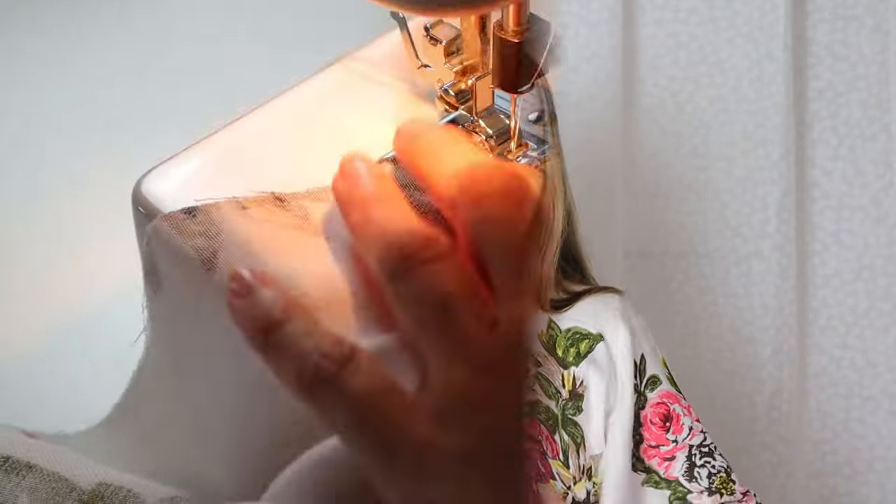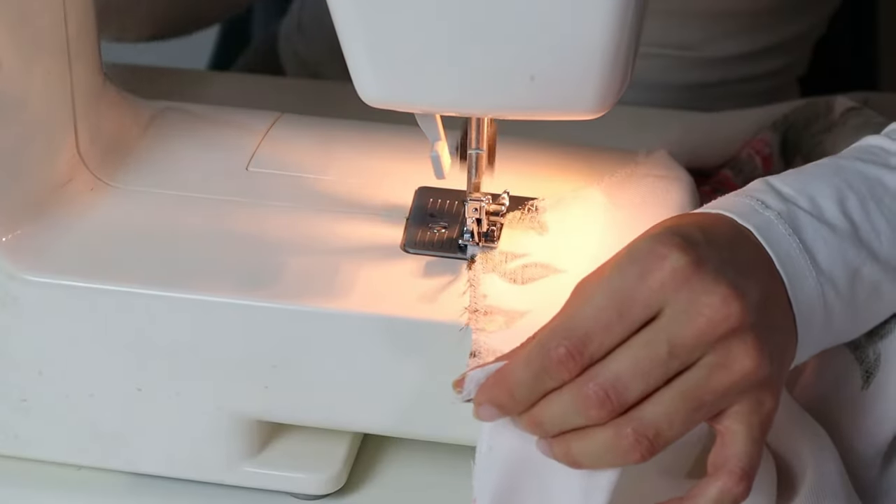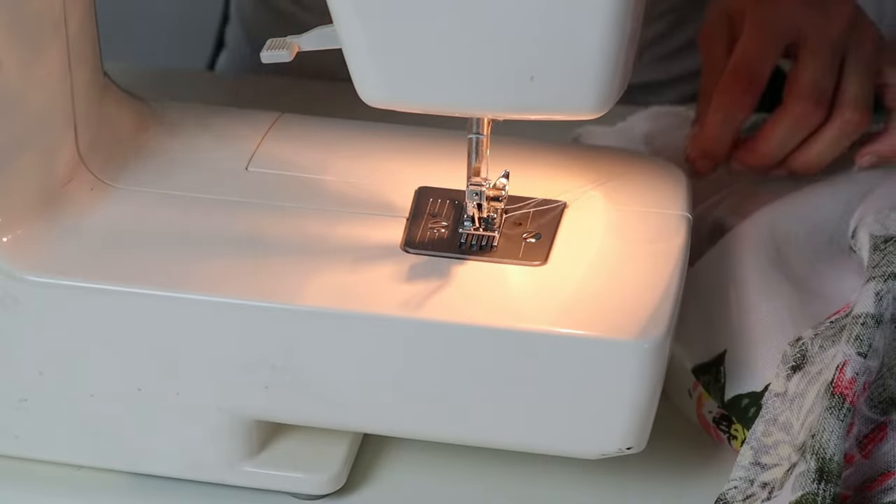Next, we're going to seal all of the cut edges with a zigzag stitch, and then we can start pinning it together. Now let's put this thing together. Now that all the edges are sealed, I'm going to pin and sew the side seams — right sides together — so we have a kimono robe.